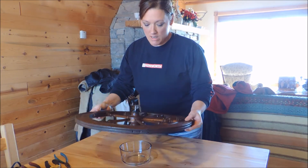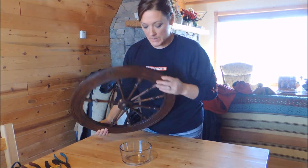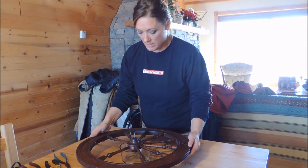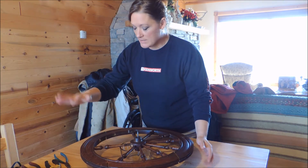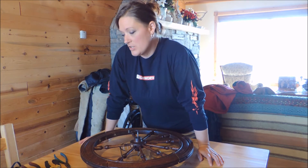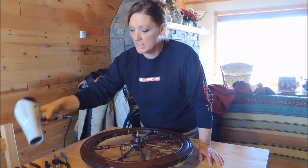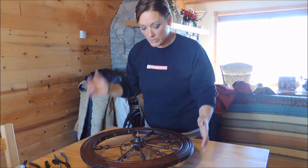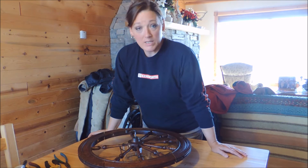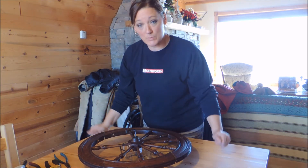I've taken the wheel off and I've just got it sitting on a bowl since I've got this peg on the other side. I want to leave this centerpiece intact. So I've got some assorted tools: some pliers, a chisel, a hammer, an exacto knife, a spray bottle of water, and a blow dryer. We're just going to start plugging away at this and see if we can get this carefully taken apart.